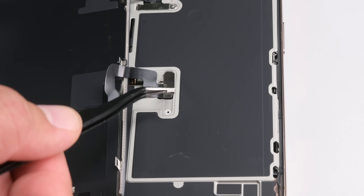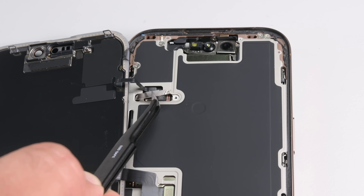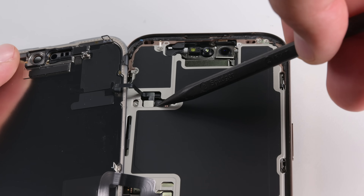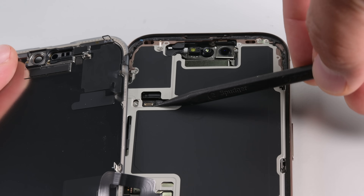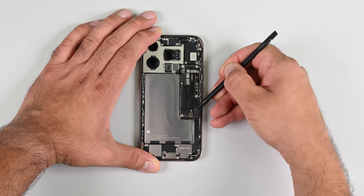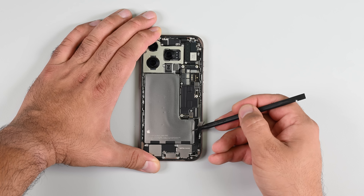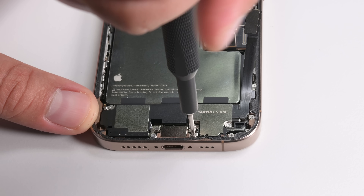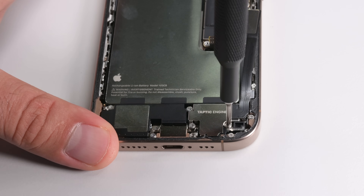Once the screen is disconnected it's time to move on to disassembling the internals. Apple dropped a few hints referencing unspecified improvements to the internal structure of the phones which will supposedly make disassembly easier. This cable running over the Taptic Engine seems to be related to one of those changes — I don't remember seeing it in the iPhone 15s. At a guess, this must lead to the USB-C port.